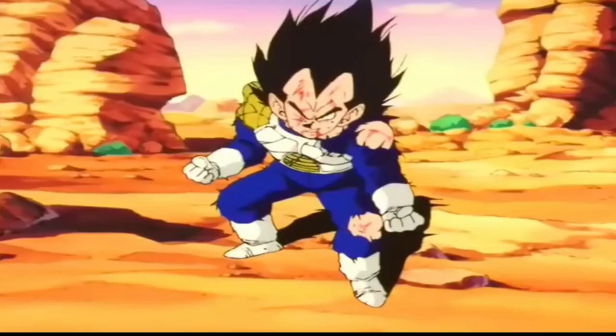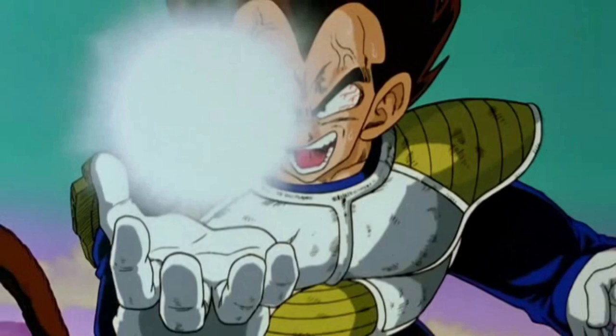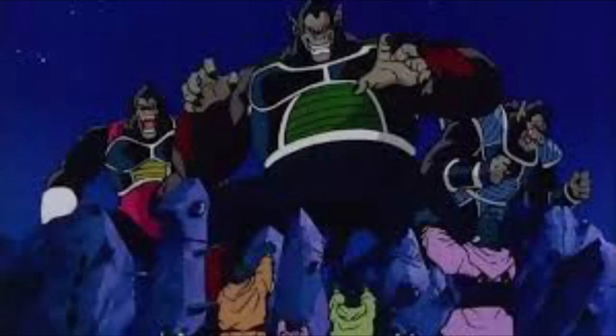The Oozaru form is known to drain a lot of energy, so Saiyans tend to use it as a last resort in battle — like when Vegeta was losing in the Saiyan Saga, so he decided to make a Power Ball and become a Great Ape.